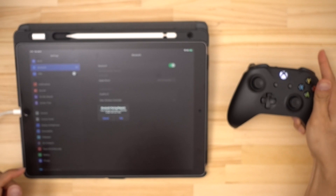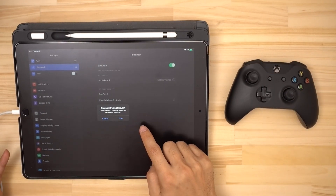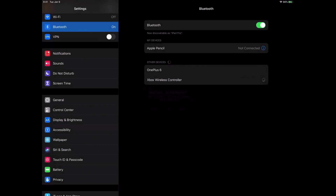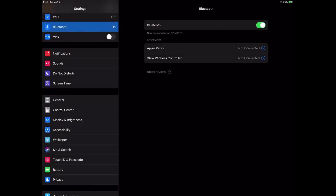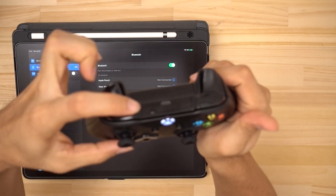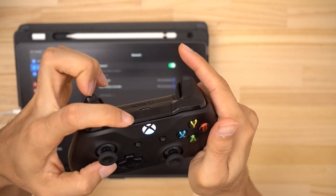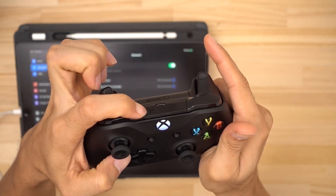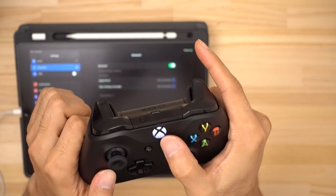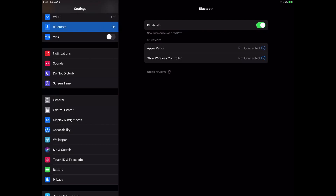So we press the Xbox button just like before and it starts flashing. We tap pair but for some reason it doesn't want to connect. We give it a second but it still won't connect. If it's not connecting for you, you can go ahead and press the connect button on the top of the controller. When you do that you'll see the light starts blinking faster. You press and hold the button for a second or two — okay, now the light is blinking faster. We wait a little bit but it's still not connecting.